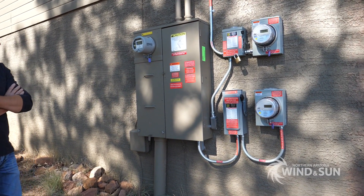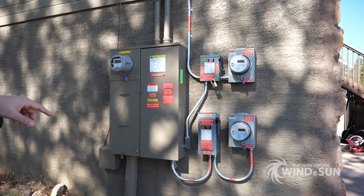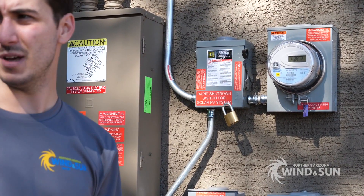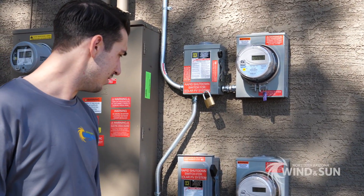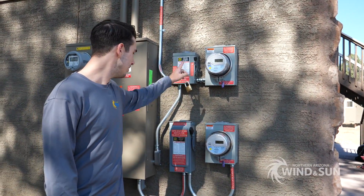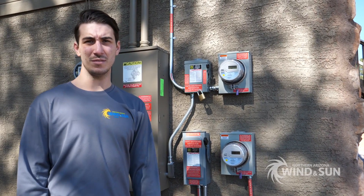Each set of 26 panels runs through its own production meter and has an individual disconnect as well. Each set of 26 panels has its own PV production meter that lets Mitchell — or his utility company — come out and see what his system is producing. Each one of these also doubles as a dedicated disconnect switch for each set of 26 panels, and they're also doubling as rapid shutdown initiators. One pull of either one of those switches and the system goes totally down, which satisfies 2017 NEC rapid shutdown requirements.